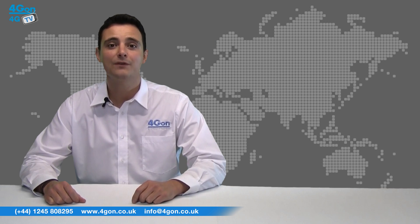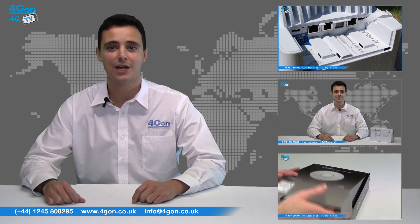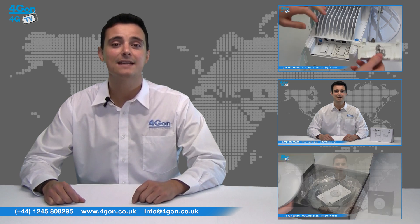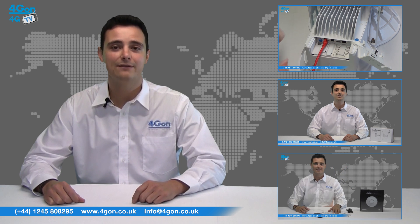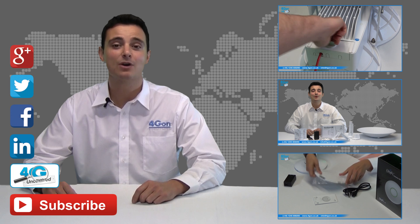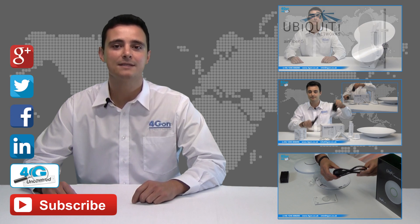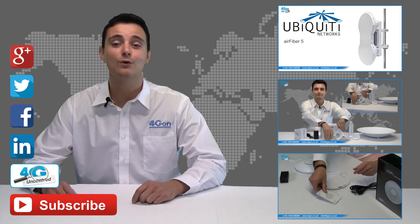So that was our review of the Ubiquiti AirCam IP camera. Visit www.4gon.co.uk for the best selection of wireless products, excellent reseller pricing, next-day delivery, and worldwide shipping. Give us a call for pre-sales advice or any questions and our team will be happy to help. Click the links on screen to see more of our reviews and don't forget to like this video and subscribe to our channel. For more information on this product and many others, visit 4G Uncovered or follow us on Google+, Twitter, Facebook, and LinkedIn. Thanks for watching and we'll see you next time on 4G TV.